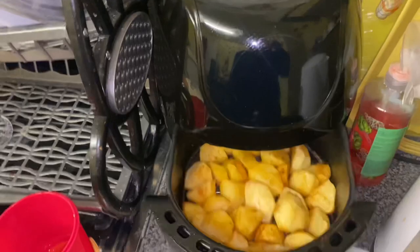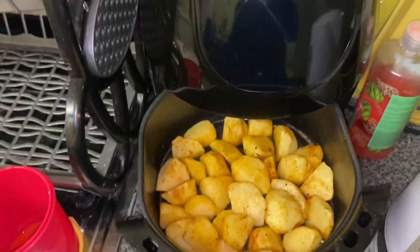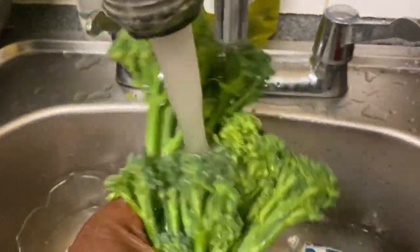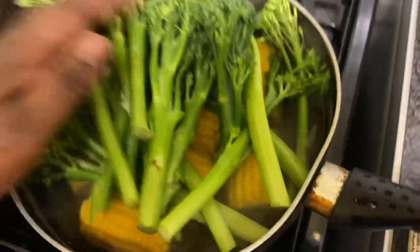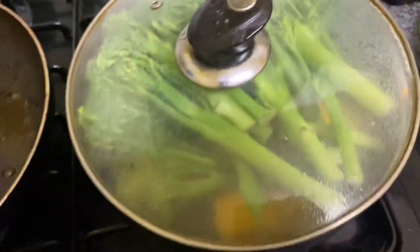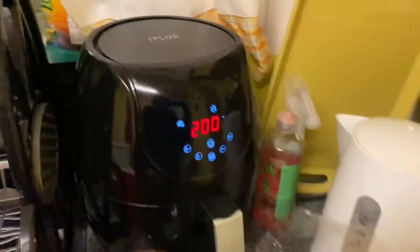I have gone and checked on my potatoes, guys. This air fryer is the best investment — it is amazing, I would never go back to using anything else. Now I'm giving a rinse to the broccoli stems and I'm going to put them in the same pot as the sweet corn, because the sweet corn was practically done and I only needed to steam the vegetables — so why not?